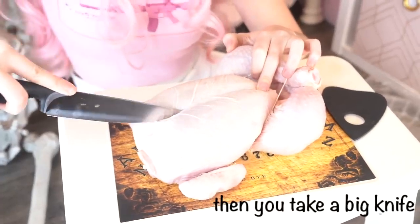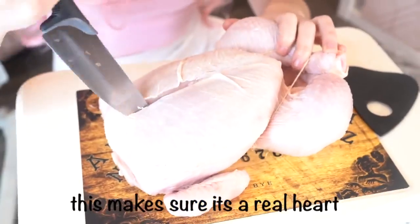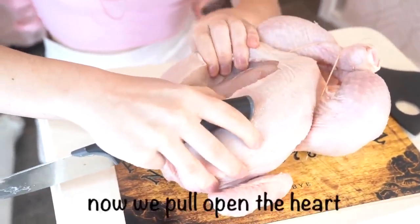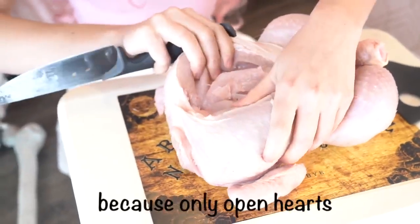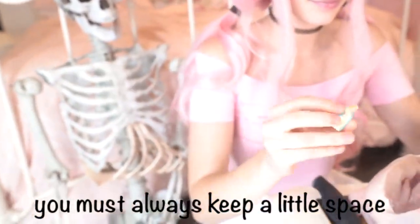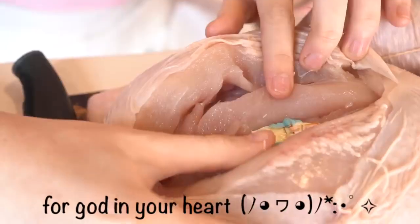Then you take a big knife and gently cut the heart open. This makes sure it's a real heart because every heart has been hurt. Now we pull open the heart because only open hearts can accept love.